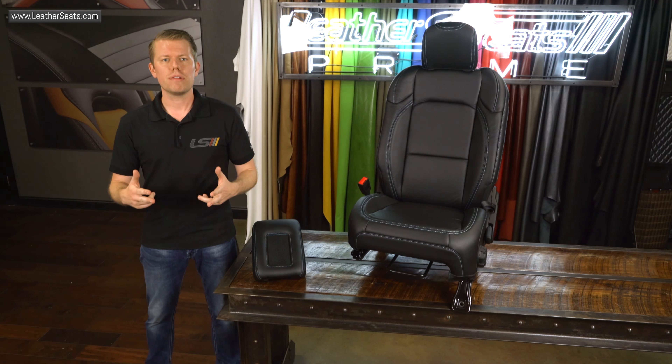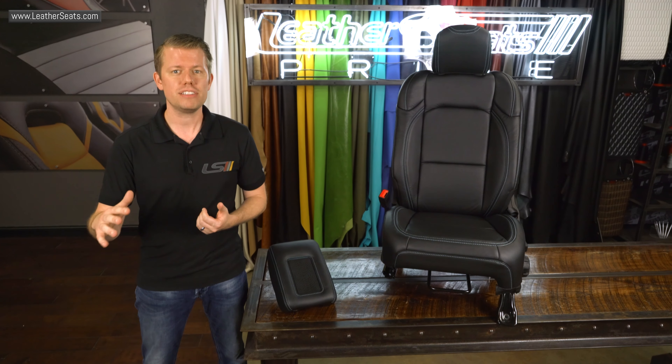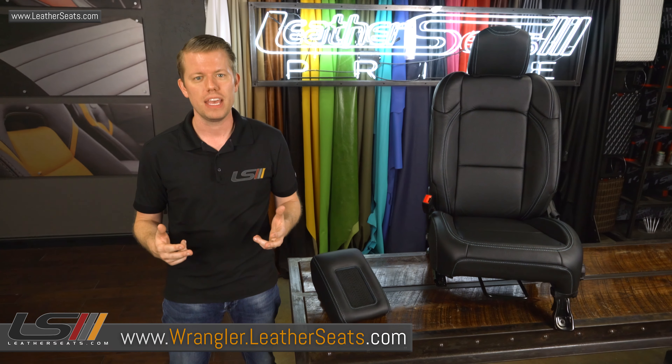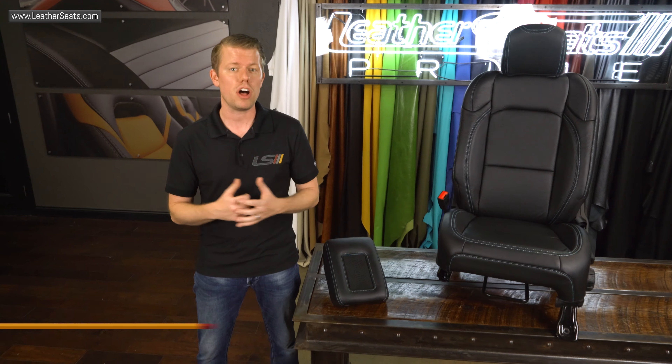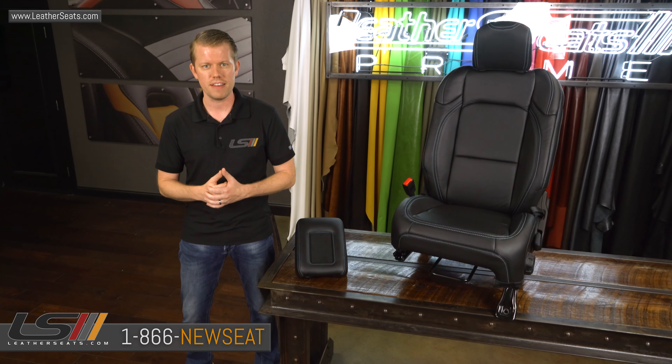It's as easy as that to add wireless charging to your JL Wrangler or JT Gladiator. Thanks for watching this video. If you enjoyed the content, smash the like button and be sure to follow our channel. Also be sure to check out our dedicated Wrangler interior website at Wrangler.LeatherSeats.com. If you have any questions, email us at sales@LeatherSeats.com or give us a call at 866-NEWSEAT. LeatherSeats.com — custom look, factory fit.